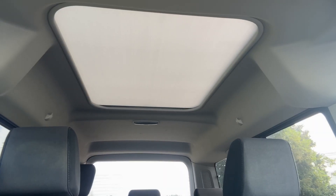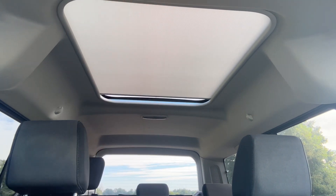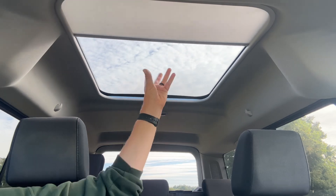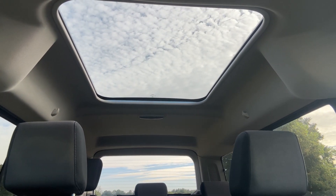The last thing I wanted to mention is the panoramic glass roof. You can see we have a sun blind which is closed at the moment. There is a button up here that will open that from the rear of the vehicle to the front. This section of glass is fixed in position but as you'll see it lets in a huge amount of extra light to the cabin area.